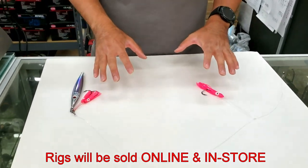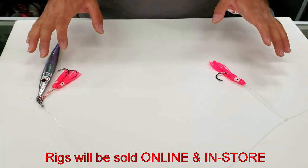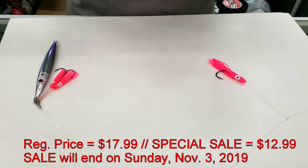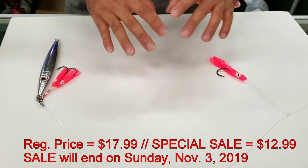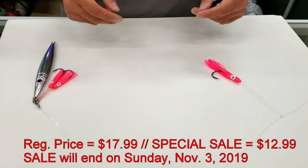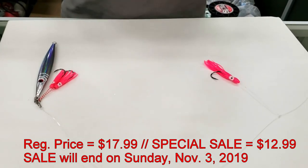These rigs will be available as shown here. If you'd like to purchase them fully rigged, the price is $17.99 for the full rig, but we'll have a special sale reducing it to $12.99 for the first two weeks until November 3rd. These jigs and rigs are readily available in-store — you can come by anytime to purchase. If you have any questions, please let us know; we'll be more than happy to help. I'll see you next time. Take care.